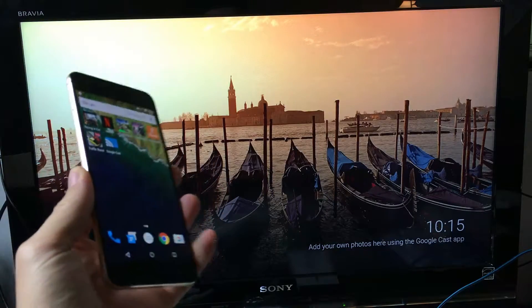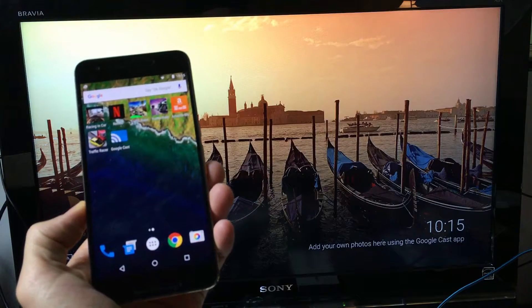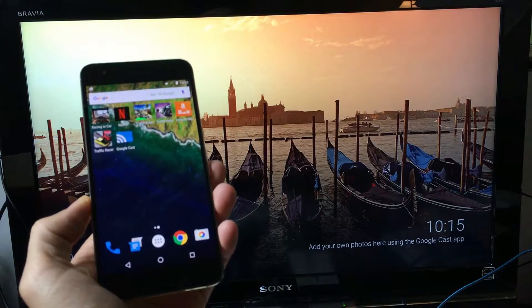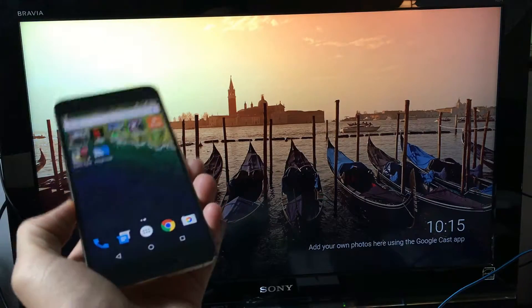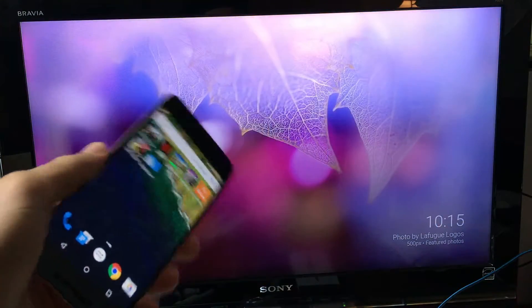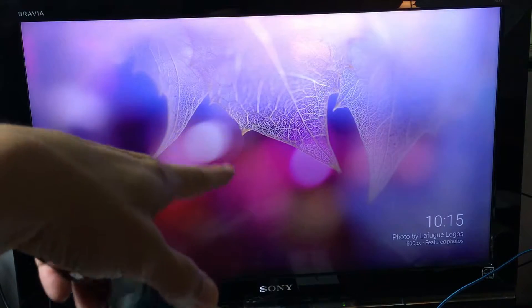Hey, how's everybody doing today? Today I'm going to show you how you can hook up your Google Nexus 6P, or pretty much any Google Nexus, to your Chromecast so you can cast and screen mirror.